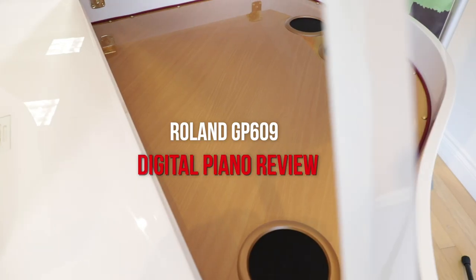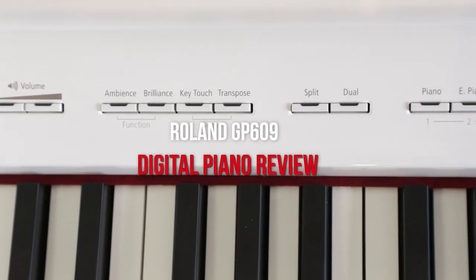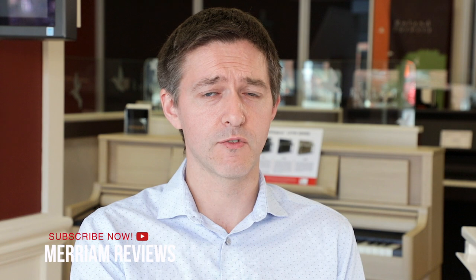Hi everyone, welcome to another digital piano review here at Miriam Pianos on YouTube. My name is Stu Harrison and in today's video we're looking at Roland's GP609. We've got a beautiful example in white here today and we're going to be running through its features, talking about the action and letting you hear it at home. If this is your first time to the channel, please subscribe, hit that notification bell, and join our ever-growing community of piano lovers. Let's get started with the Roland GP609.